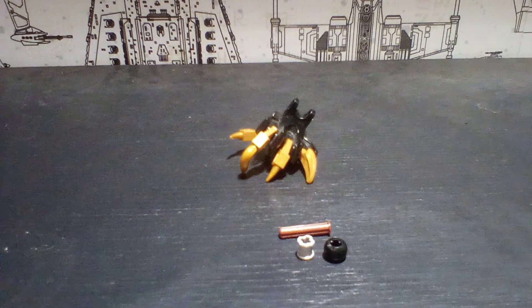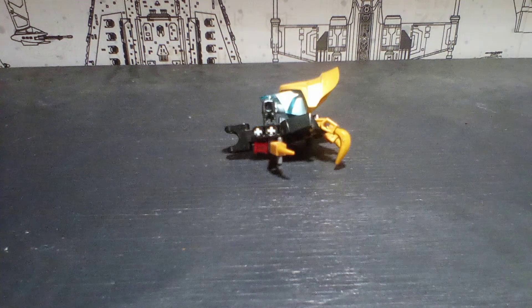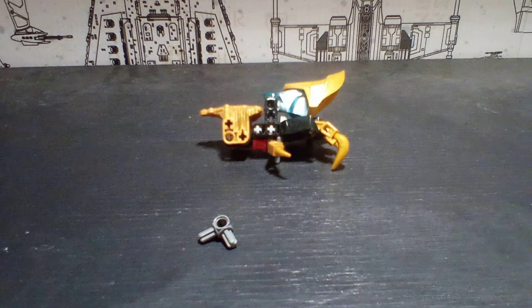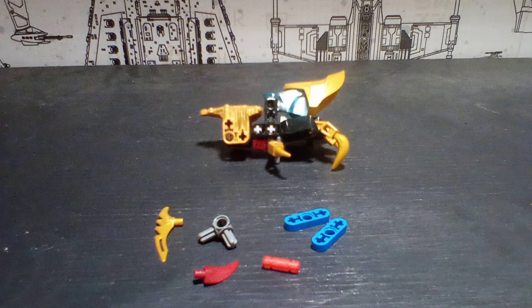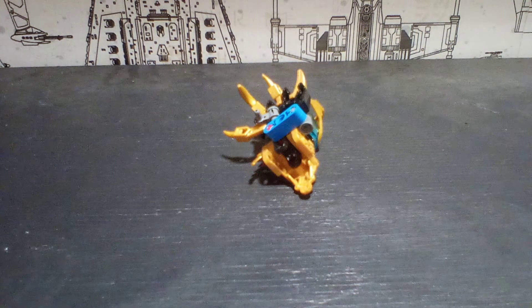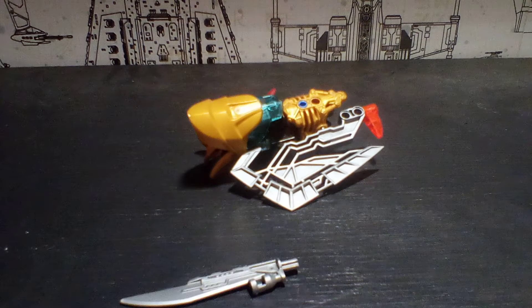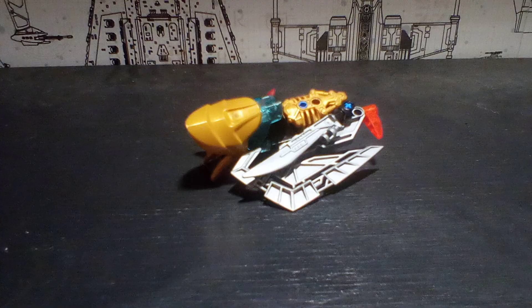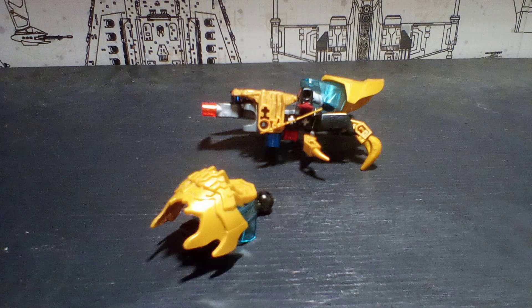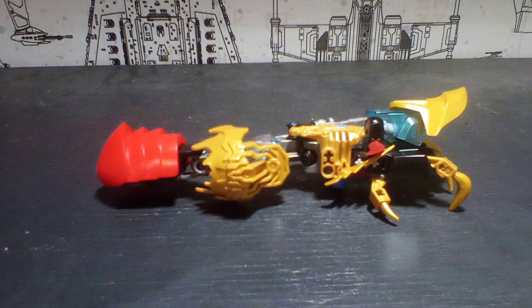The hands work really similar to the 2016 Storm Beast from Bionicle. I actually really like how the Storm Beast's hands work, except that he didn't have elbows, which is kind of annoying. Also, there's going to be a part coming up that includes the gearbox — I'll explain what's going on with that when we get there.